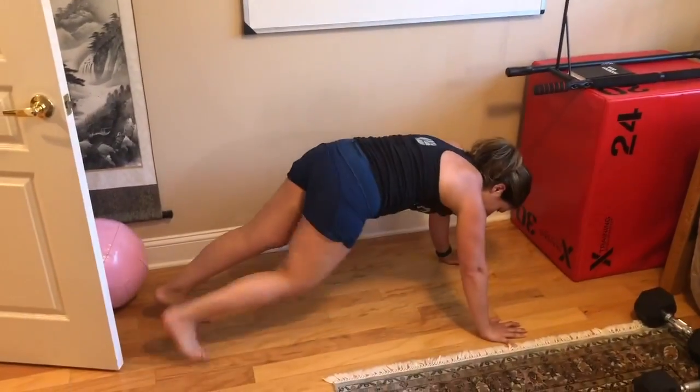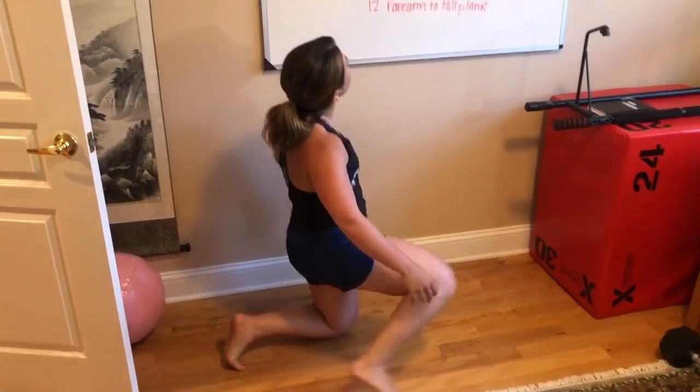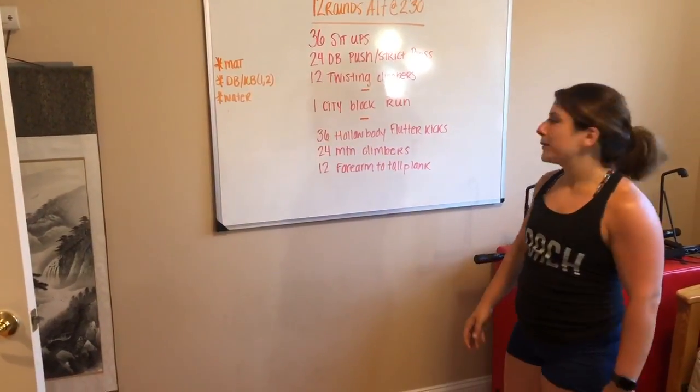So opposite knee to opposite elbow are your twisting climbers. That's your first set. Then we have a city block run — a lap around the block.